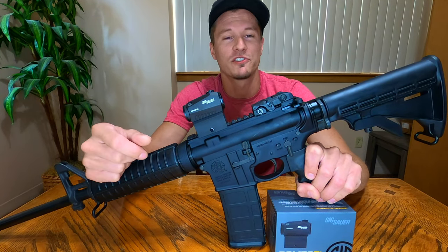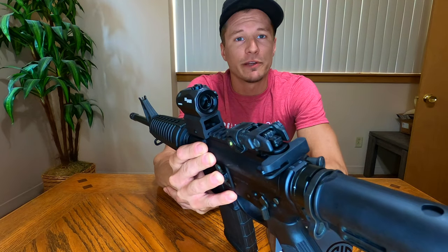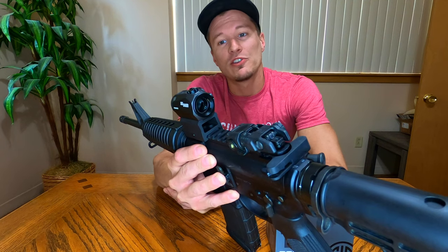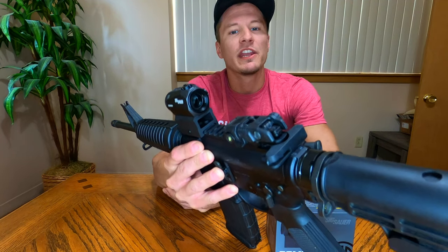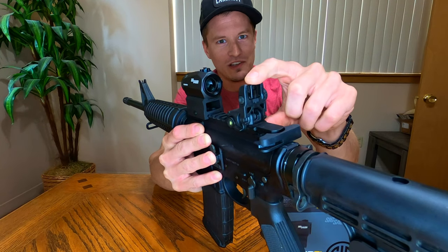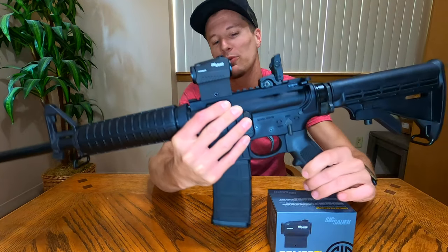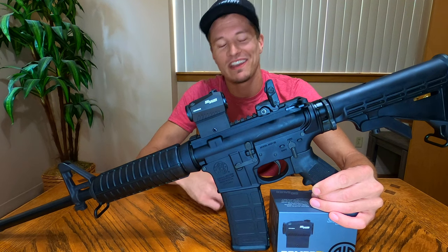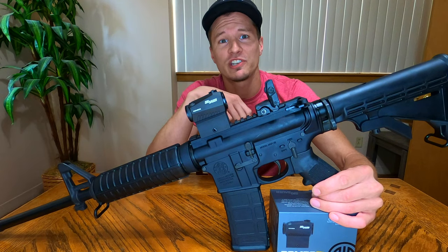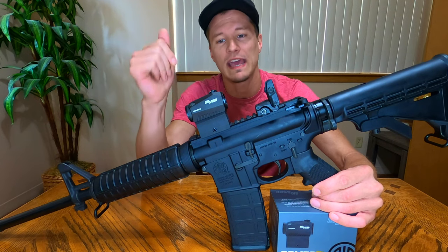The actual lens on this sight is 20 millimeters in diameter. Some red dot optics have a wider lens for slightly faster target acquisition. We had iron sights on this rifle before, so compared to the one-millimeter hole I was looking through, a 20-millimeter lens is literally a hundred times better. There are wider lens options out there, but I've had no problem with the 20mm — it works just fine and contributes to the overall compact size of this sight.